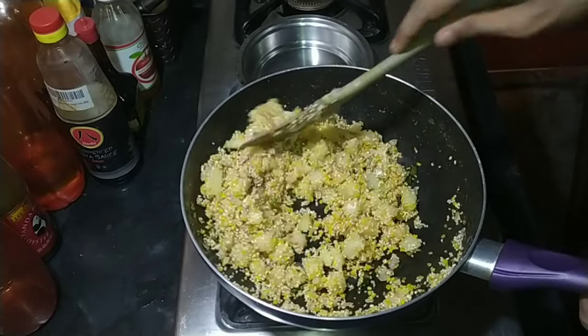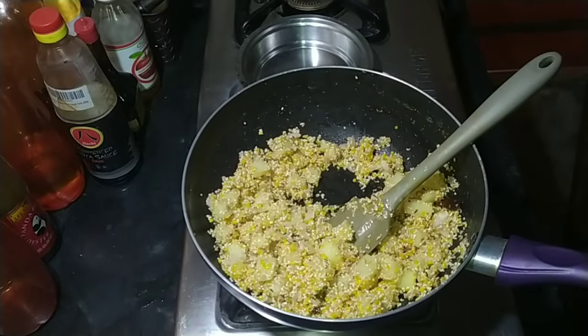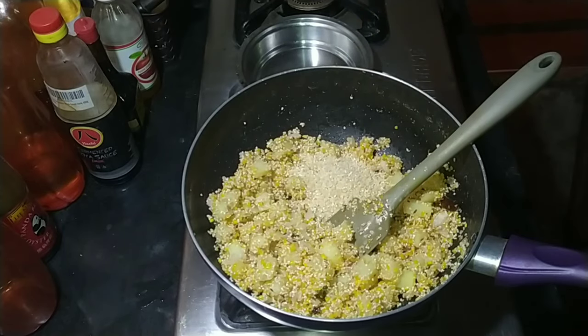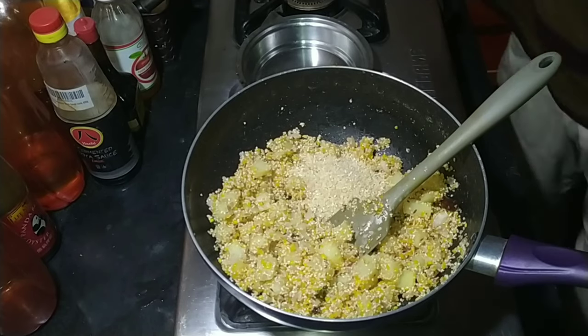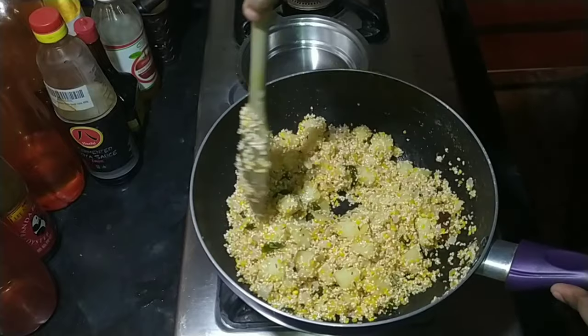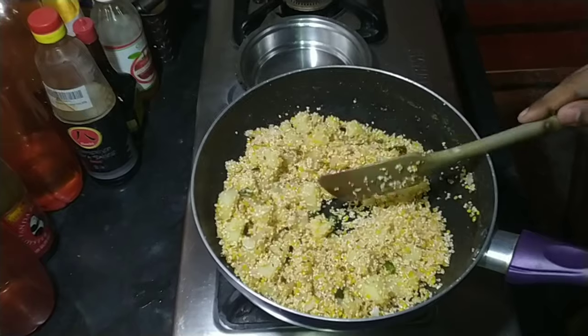Add the mung beans and the dahlia into the oil and lightly fry for about four to five minutes. You want the oil mixture to coat every grain so that it doesn't stick after cooking — otherwise it will become mushy.